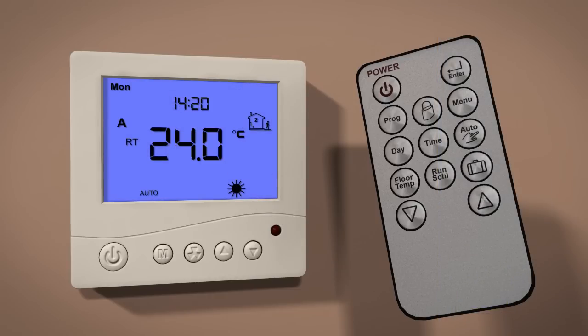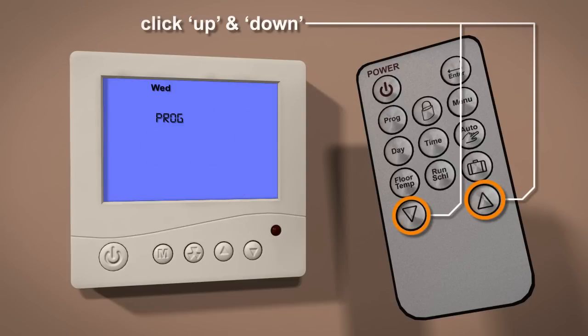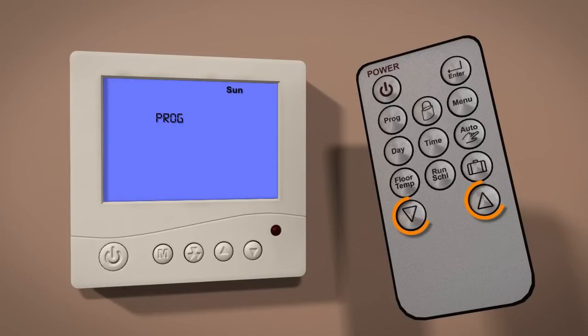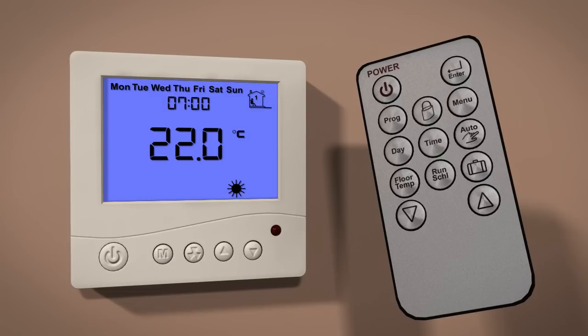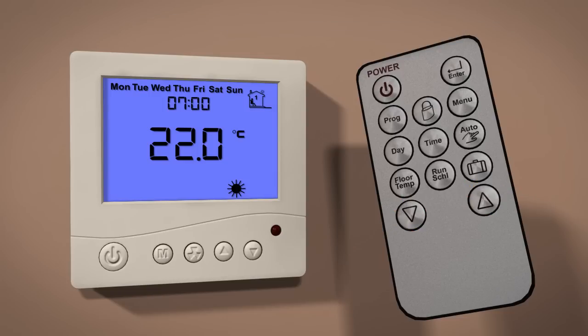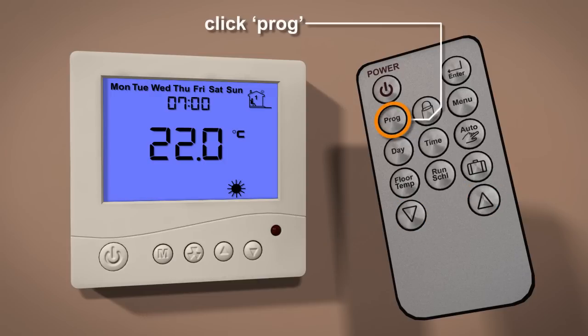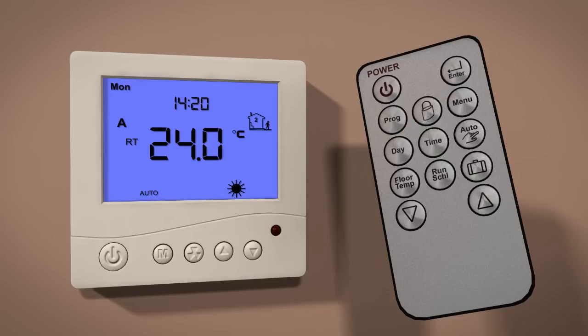To adjust these schedules, press the program button to display the day to be altered, then use the up or down button to select the desired day to be programmed. Press the program button to set the wake program. Using the up and down buttons, set the wake time. Once the start time is set, press the program button to set the wake temperature. Then press the program button to set the times and temperatures for leave, return, and finally the sleep program. Once you have set the sleep program, press the program button to store and exit.